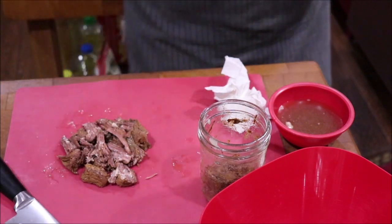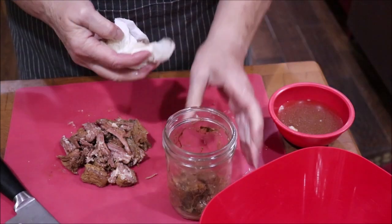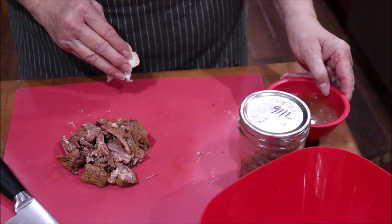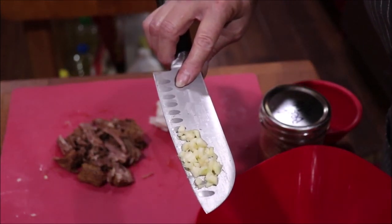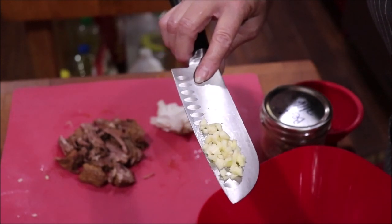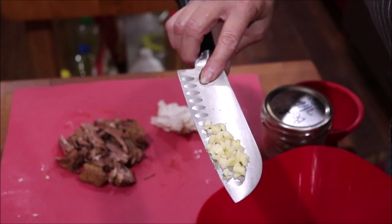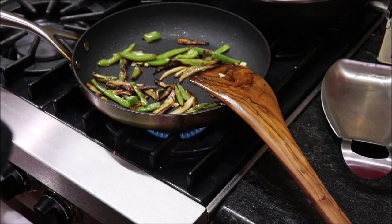I'm going to separate the beef — I know it'll shred when it hits the skillet. This was just beef round roast that I cut up and canned. I'll put the rest back in the refrigerator for another dish. I've minced up one large garlic clove and I'm going to add it to the onions and peppers — just let it cook a moment so it won't get bitter. When you start to smell the garlic fragrance, it's time for your next step.